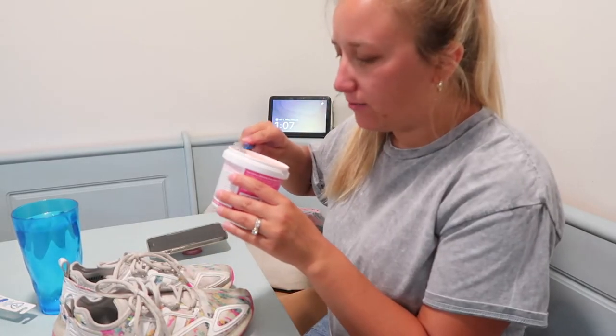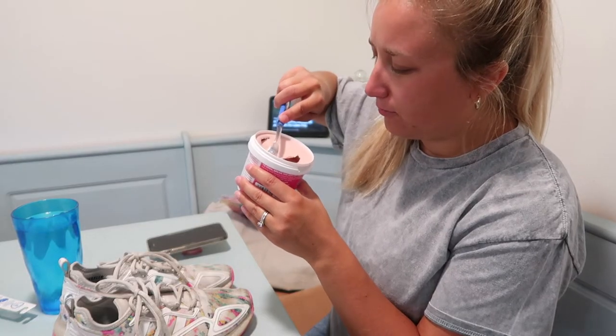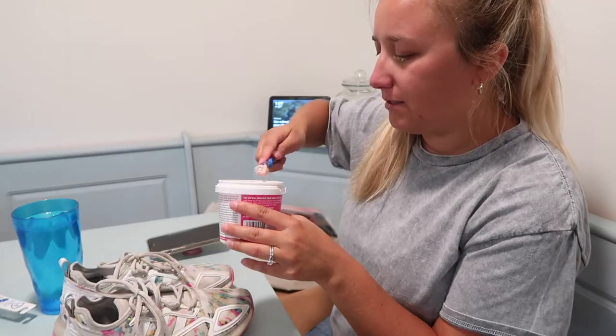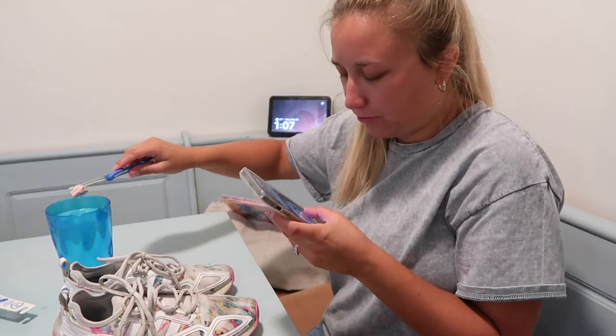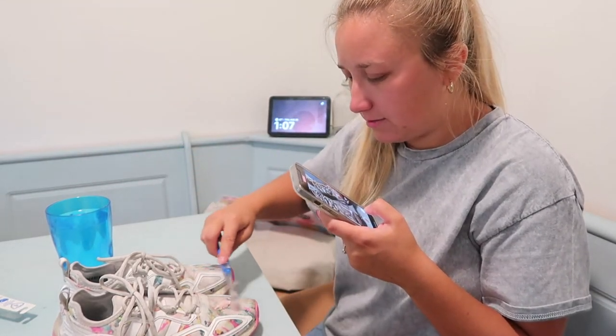I'm just gonna scoop some of this out. It has like a film over the top — interesting. I'm just gonna scoop some out and dip it in this water and then just start to scrub it on. I'm also gonna record this just in case it works — I want to have it for TikTok. So I'm just gonna do that.